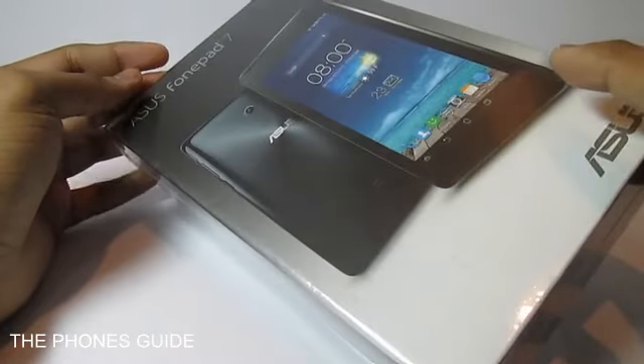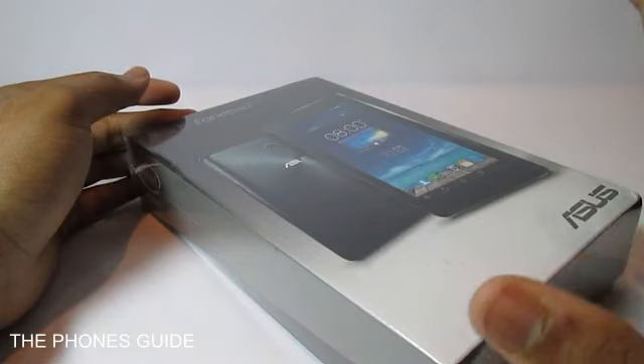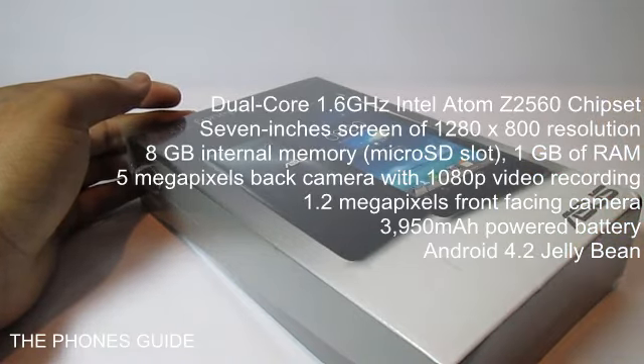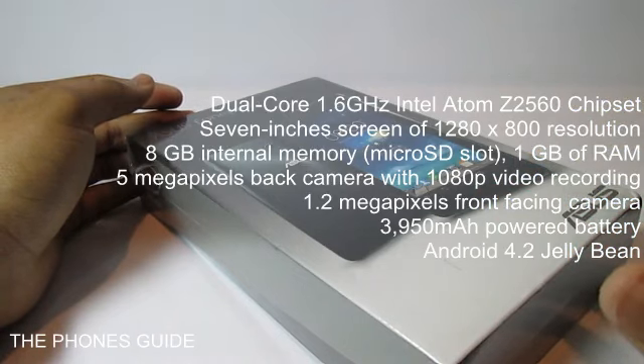This is the 3G plus WiFi variant. It comes with a dual-core Intel Atom Z2560 processor clocked at 1.6 GHz, as well as a 7-inch IPS LCD touchscreen with a 1280x800 resolution display marked at 216 ppi density.